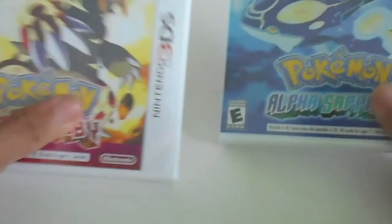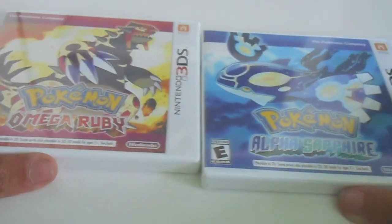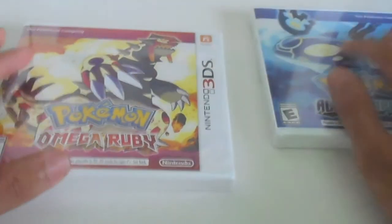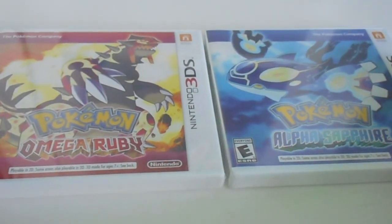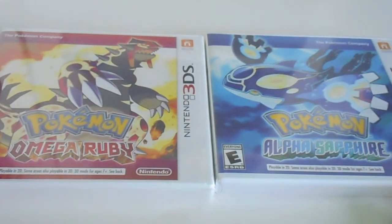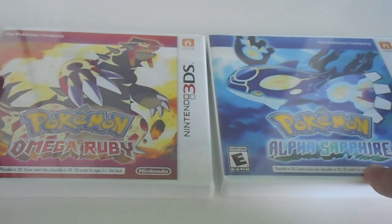Let's take it out — it's the new Pokemon games. Yep, I'm still 10 years old. I got both MegaRuby and AlphaSapphire. I pre-ordered them in March, and they were expensive to get both of them.